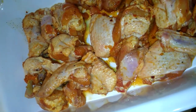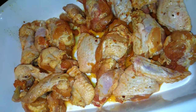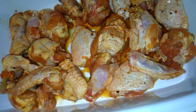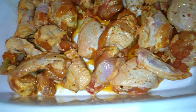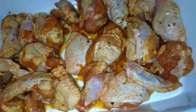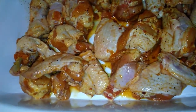I seasoned my chicken and left it in the fridge overnight to let it marinate. So I just put it in my baking dish. The oven just beeped, so it's ready.